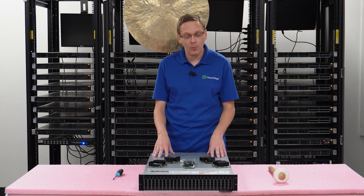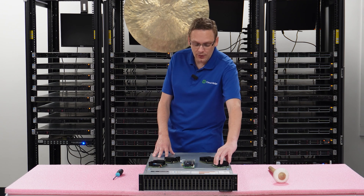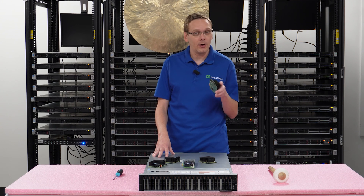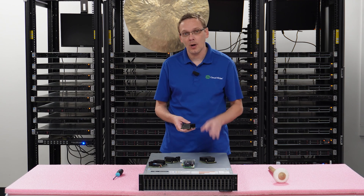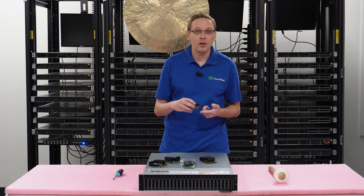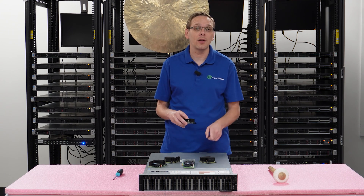Before we get into the close-up, I did want to point out: when you install the Mini Mono, a lot of people at home are going to install it and think, why is it not working? They can't get the drives to register. There's an interposer that's a separate piece you will need with your Mini Mono, so when we do the install, we'll make sure to show you that as well. Let's go ahead and show a close-up.